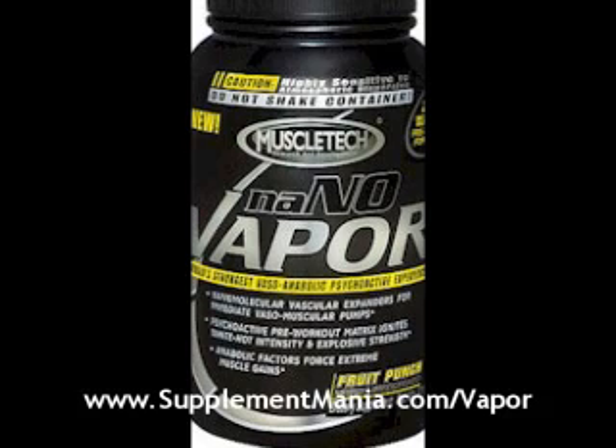If you are interested in this, you can go to supplementmania.com/vapor and try it out. Let me know what your opinion is, let me know if you like it or if you don't. It does have a big warning on the bottom that says do not exceed recommended dosage ever.